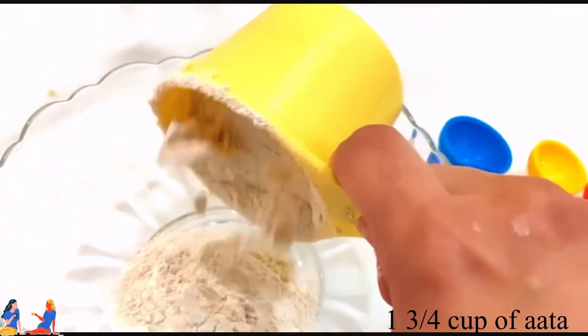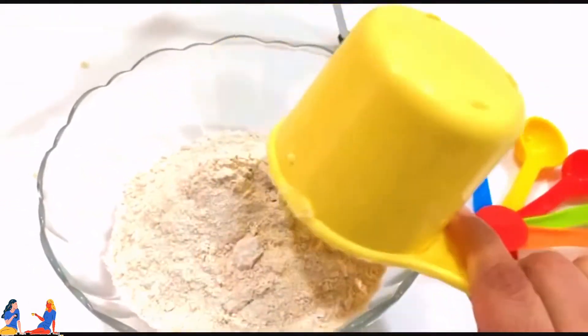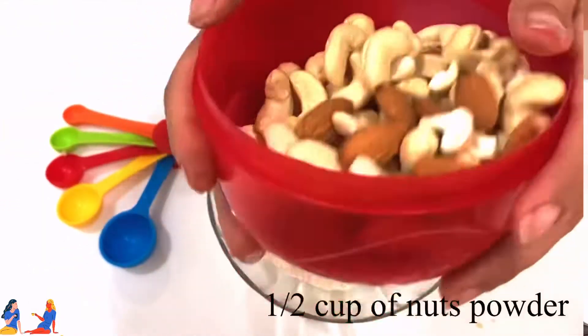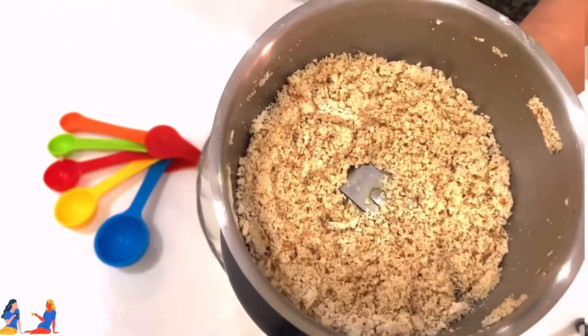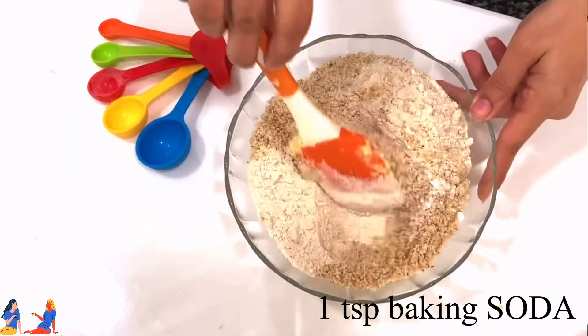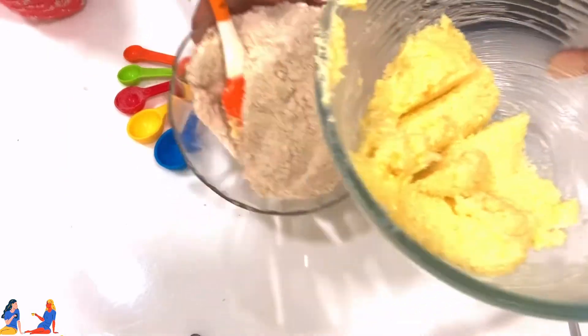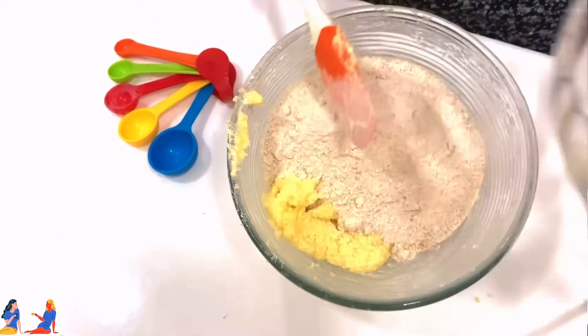For the dry ingredients, we have to take 2 and 1/4 cups of any flour. Here I have used 1 and 3/4 cup of atta, and the remaining as nut powder — I have taken some nuts and churned them in the mixie. I have also added 1 teaspoon of baking soda. Now I am adding all these dry ingredients into my creamed butter.